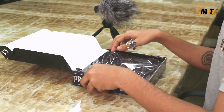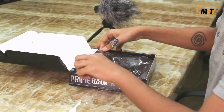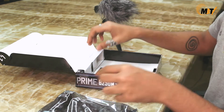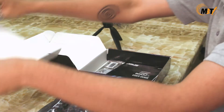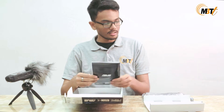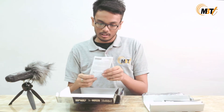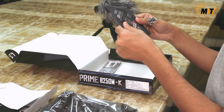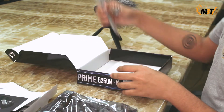Wow, the packaging seems neat. Let's get this out and see what we have here. We have a user guide, a manual, a driver DVD, and a bunch of other things.